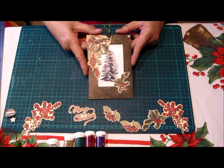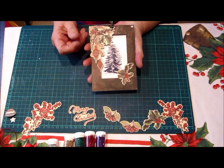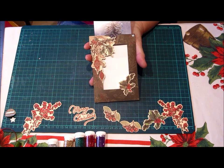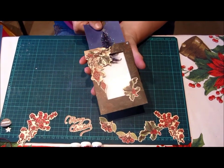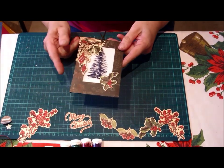Today I'll be showing you how to make this Christmas magic slider card using the new Kaysercraft Christmas papers. Pull it out and you get a beautiful coloured image; push it back in and you get a black and white image. So that's what we'll be making today.